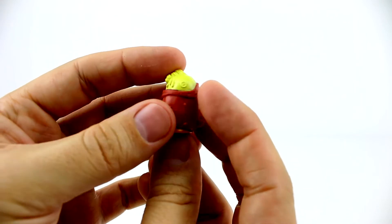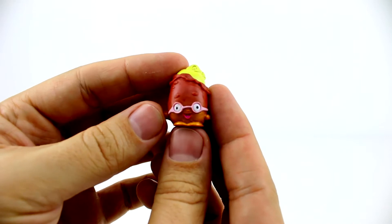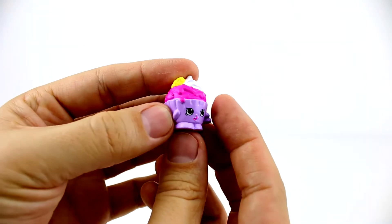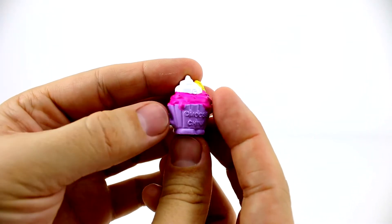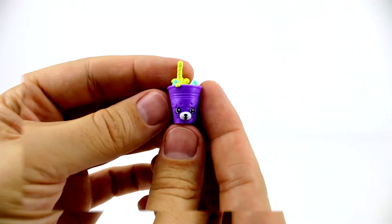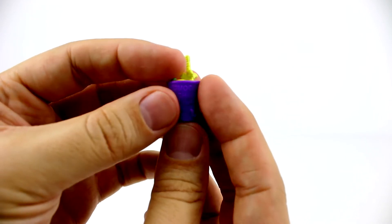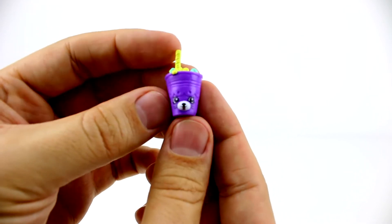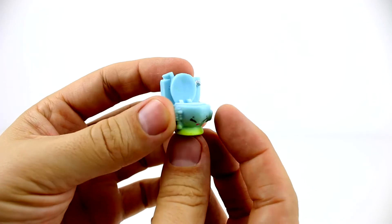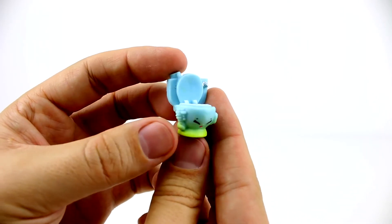So we have this little guy, Peely Potato. This is Ice Cream Queen. Oh, a dinky drink — he's so cute. And this one's called Flushers, although I think she might have come from the ugliest pet shop collection. I'm not sure.